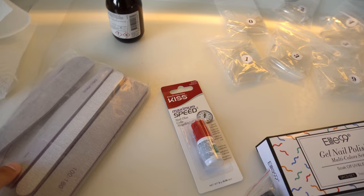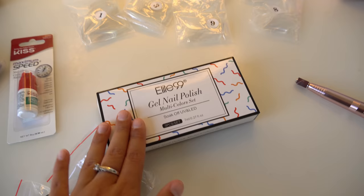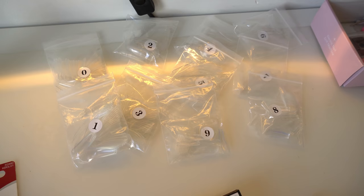Starting off with the files — I just get this packet of nail files. Then I have some nail glue; this is the Kiss Maximum Speed nail glue. Then I have gel polishes, which are totally optional because you can also use regular nail polish if you want. I'm just not a big fan of regular nail polish, so I have my gel polishes as well as my base and top coat.